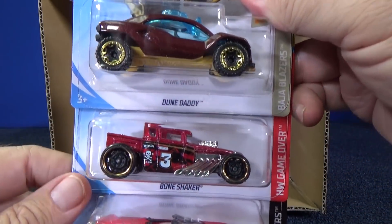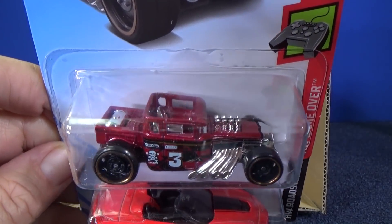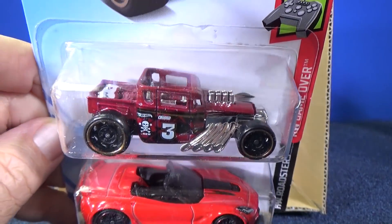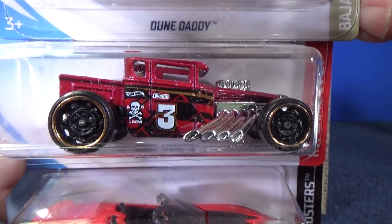Another Dune Daddy. And another Bone Shaker — for us Bone Shaker fans! It's the open-roof Bone Shaker. Looks fantastic with those wheels.